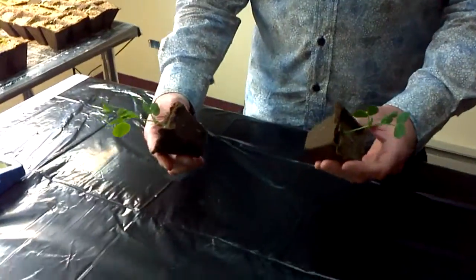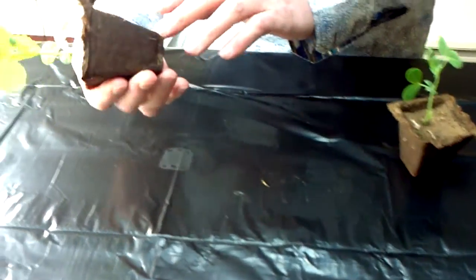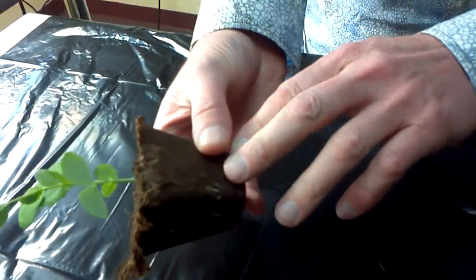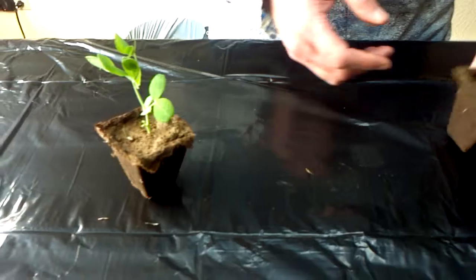We were right that since the sizes were getting to be around the same size, they're getting root bound, and here's how we can tell. This is the terra fresh treated side — the roots are actually growing through the pot paper.